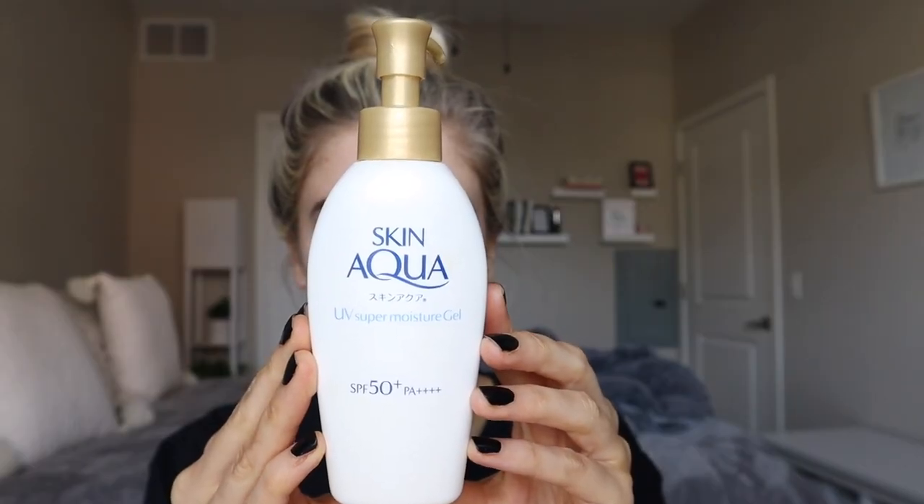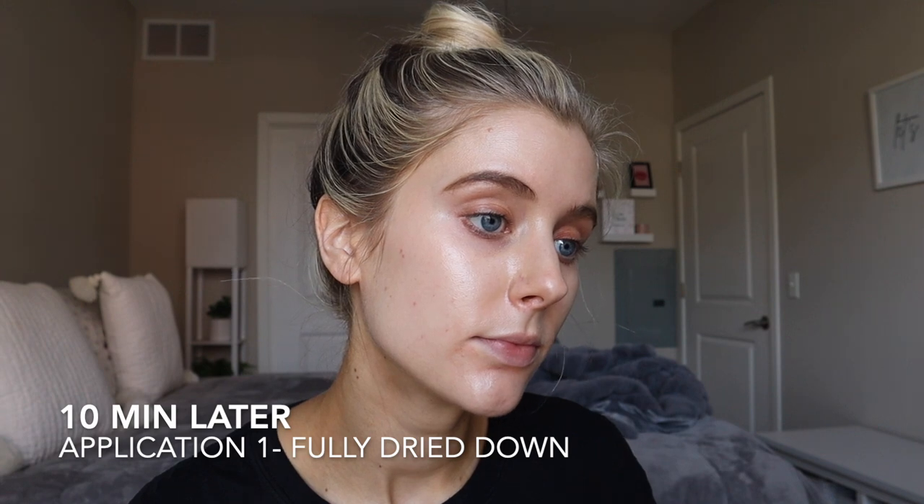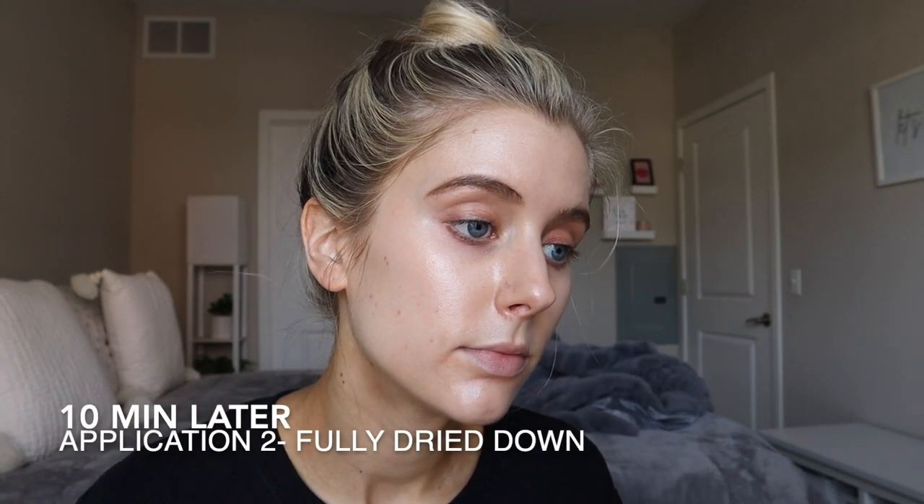This has that gel-like formulation that I love. It's definitely a little bit thicker and more hydrating than the Gel Gold, but still crazy lightweight — like nothing I've ever felt before. Equally as easy to blend into the skin, dries down really well, and the second application is beautiful. I think this would be great for normal skin, but it could also work for oily skin and even dry skin — just maybe not if you're incredibly dry and flaky. I prefer this to the Gel Gold formulation. Chef's kiss. It's just perfect.